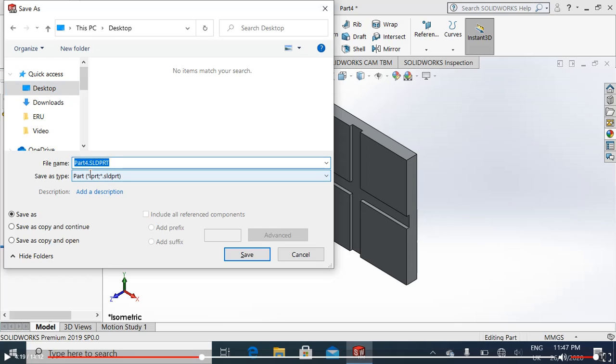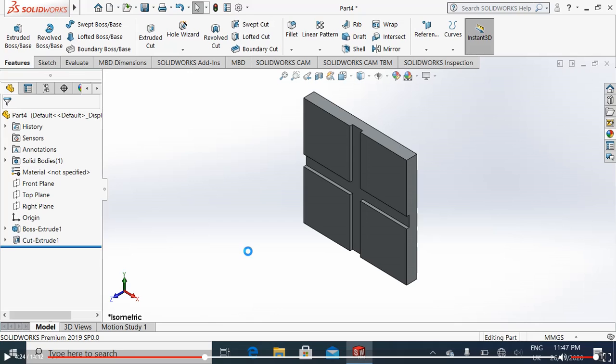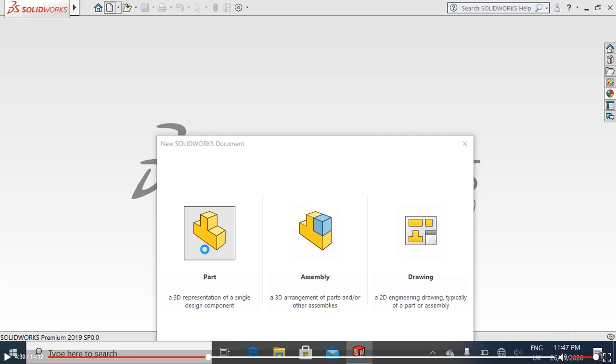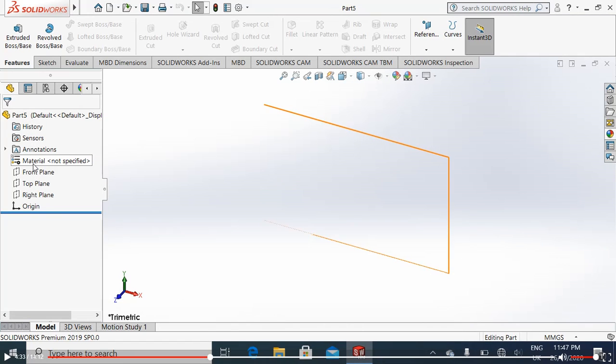Control S, go to the desktop, save it with the name Part 1. Close it, again open a new part. Now we will make the slider — it's very simple.